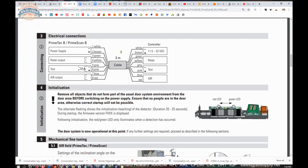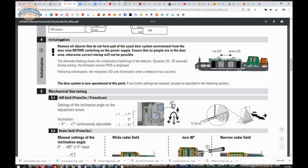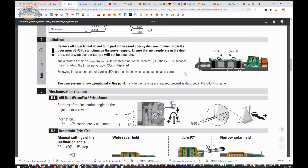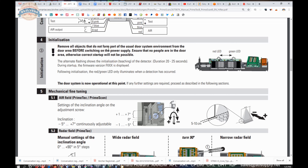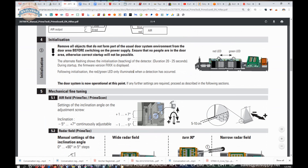A wiring map is provided, and you'll need to know where the wires will go. For initialization: remove all objects that don't form part of the usual doorway system — planters, potted trees — and ensure no people are standing in front of the opening. The alternate flashing shows the initialization teaching of the detector for 20 to 25 seconds. During startup, the firmware version FXX is displayed. Following initialization, the red-green LED only illuminates when a detection has occurred, and the system is operational.